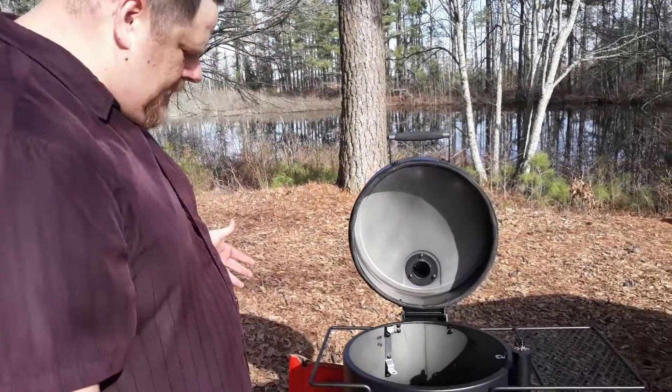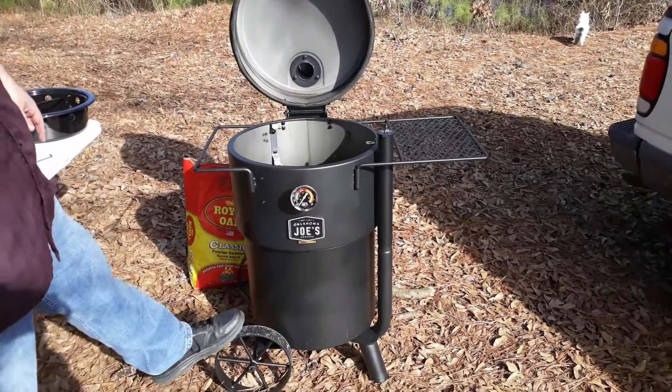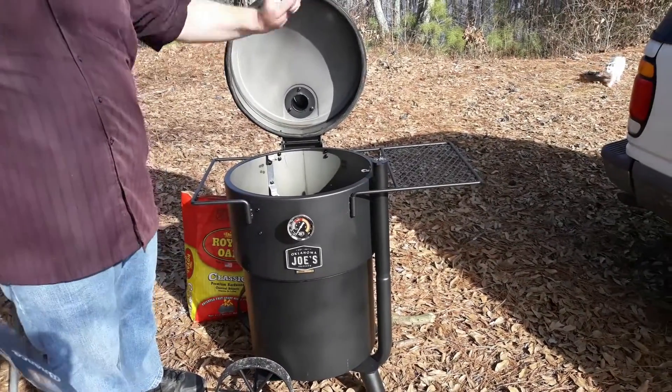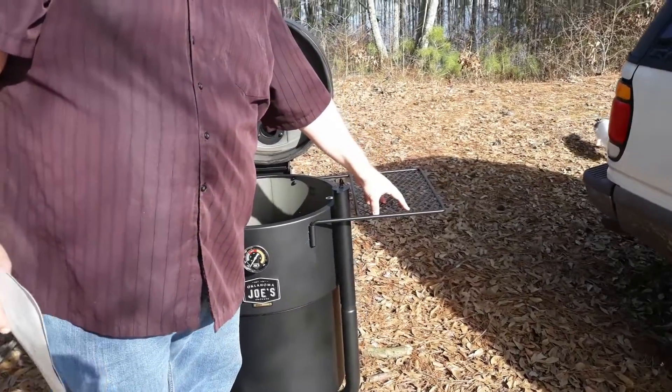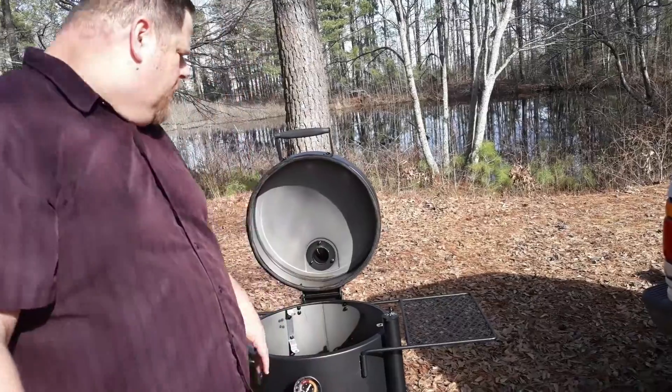First we've got the smoker itself. It's got the big wagon wheels on it so it's easy to move. It's got this handle back here so you can kind of dump it over and roll it around like a trash can. You've got your little tray over here to set up for prep work, for when you're taking meat off, or for your cutting board or whatever.